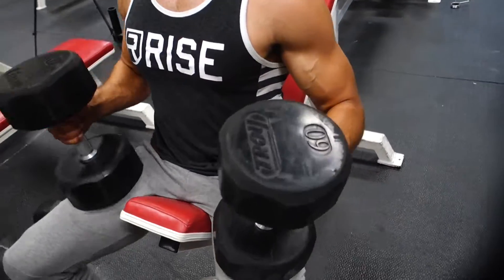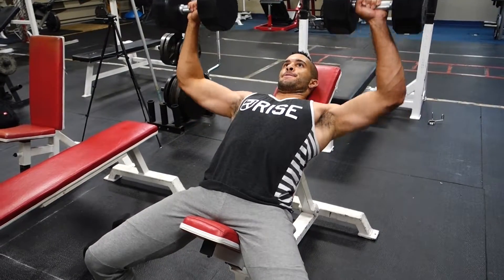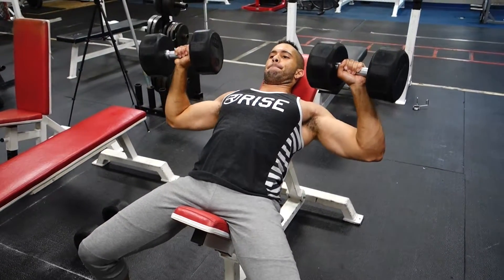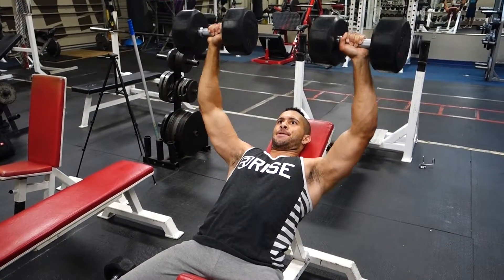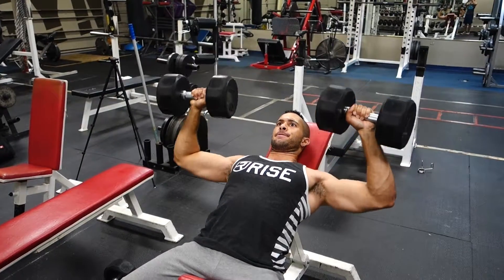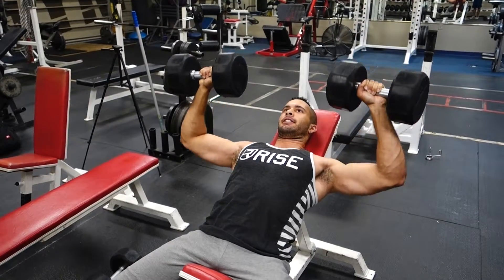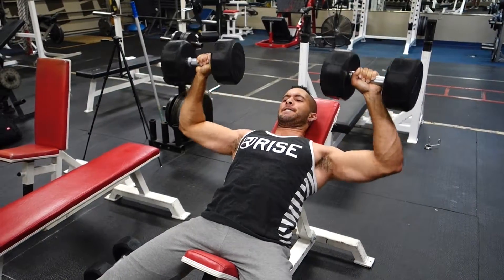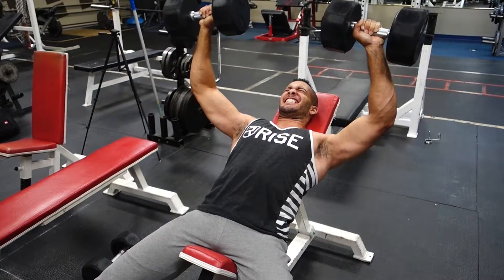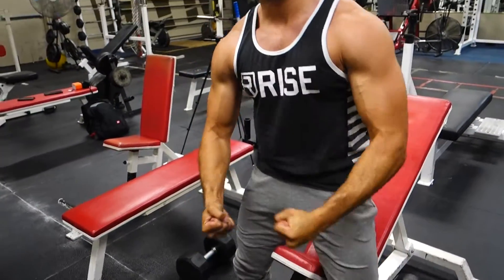Right here I'm doing four sets of 10 with incline press. I like to do a little pause rep for about a second and go down a little further with my elbows — it helps stretch out the chest. I do this after bench press to work the upper chest a bit more. I'll alternate between incline bench press and flat press with dumbbells when I hit chest. That was my last set, so I was dying.